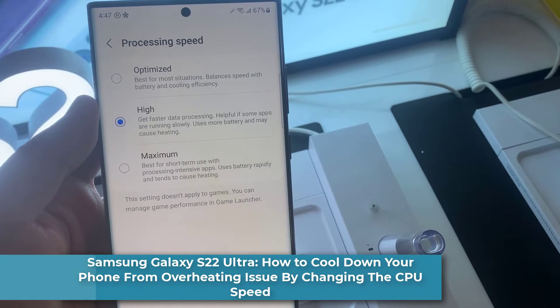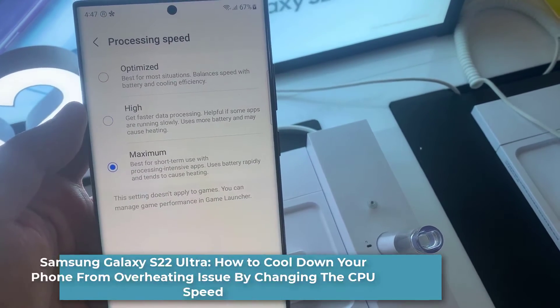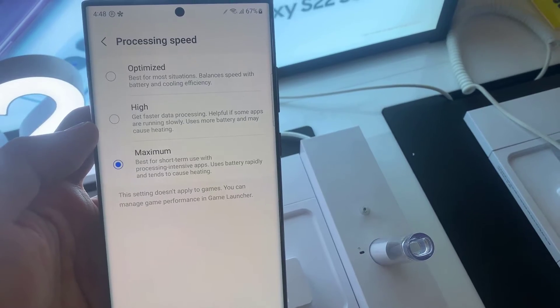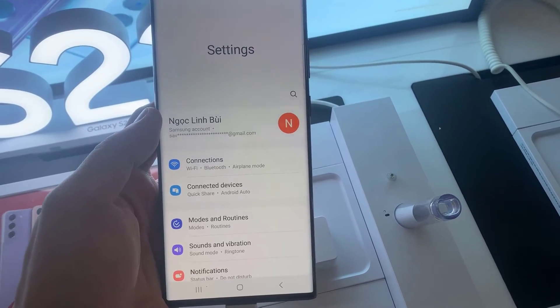Hi everyone. In this video we're going to take a look at how you can cool down your phone from an overheating issue by changing the CPU processing speed on the Samsung Galaxy S22 Ultra.